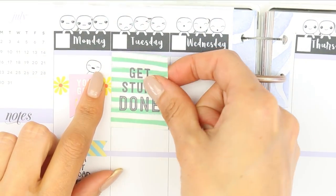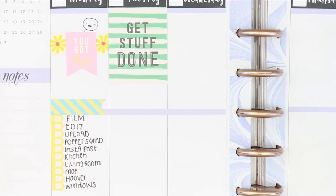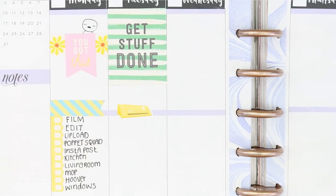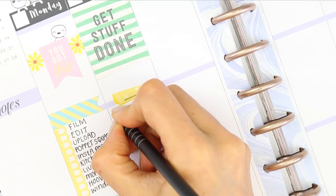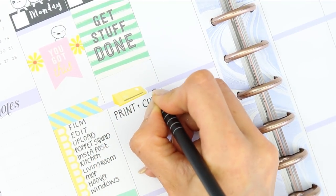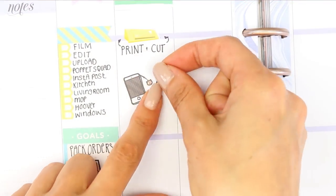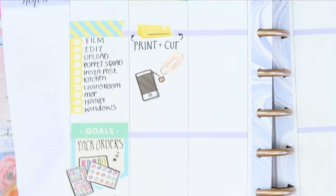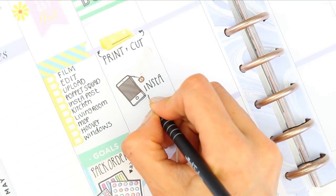For Tuesday I used one of the full box stickers from the Recollections sheets — it just says 'get stuff done.' I want to do some printing and cutting tomorrow so I used a cutting machine sticker from Planning Roses, and underneath that I just wrote down to print and cut. I took the mobile phone from the Recollections sheet, and then the foiled paper clip is from the Boss Babe Manby sticker sheet.